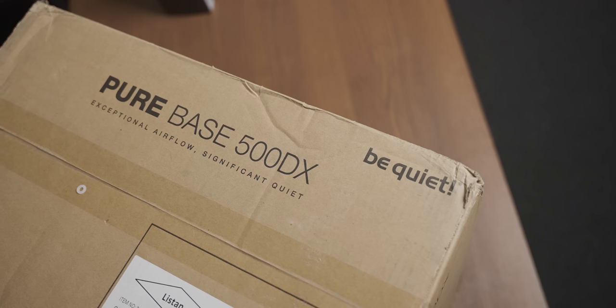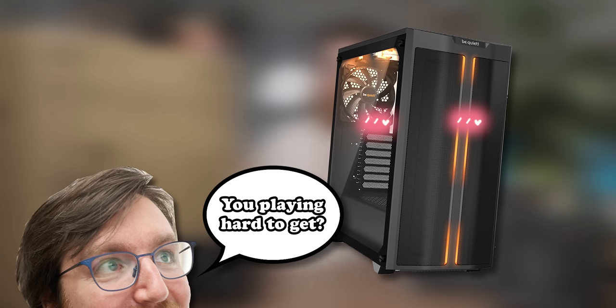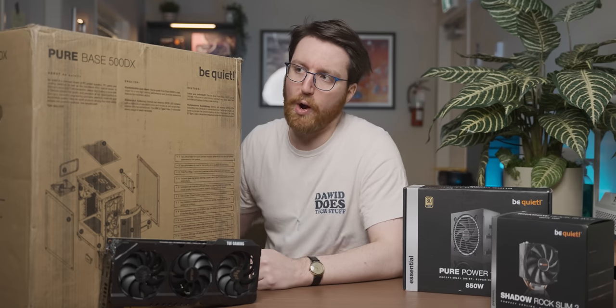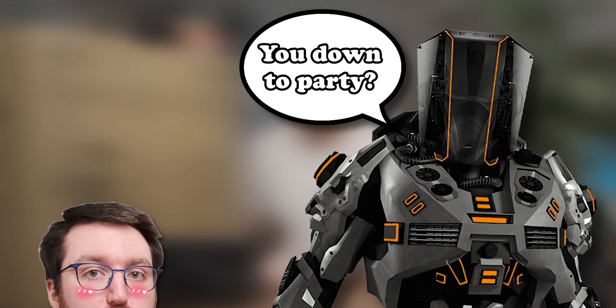This is a BeQuiet PureBase 500DX, a case that I've wanted to build in as long as I've known it existed, and for some reason it's just never happened. But then BeQuiet reached out and they were like, you want to do a sponsored video where you use some of our stuff?